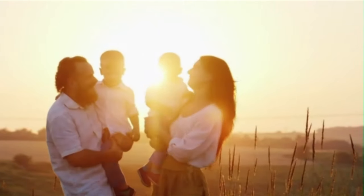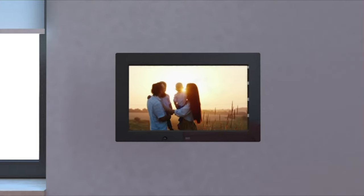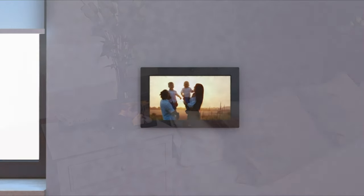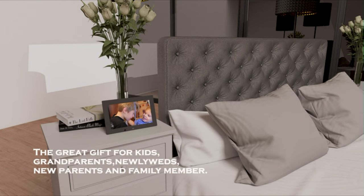It runs on a generic operating system via remote control or manual controls on the back. With the intelligent remote control, you can change pictures, videos, and music more conveniently, allowing you to place the photo frame on your office desk, bedside table, or hang it on the wall. The remote control trigger distance is up to 5 meters.